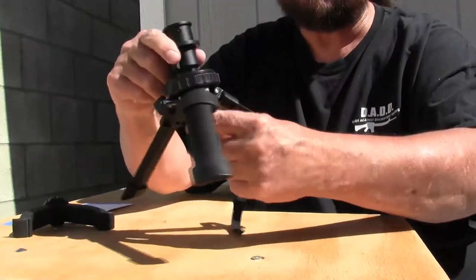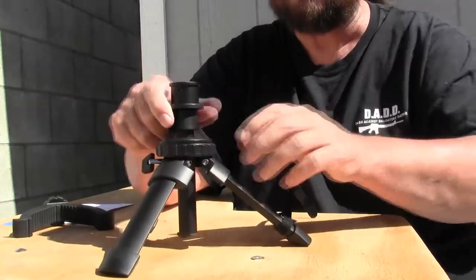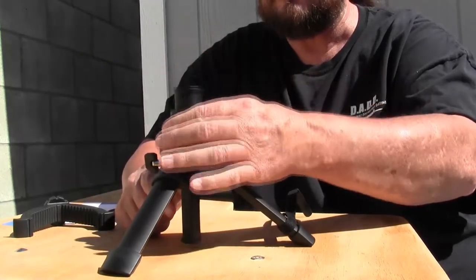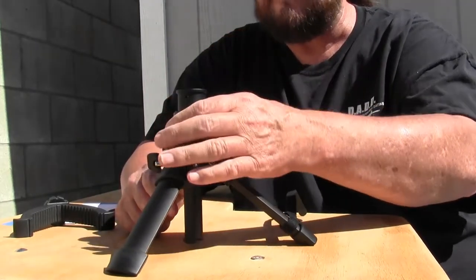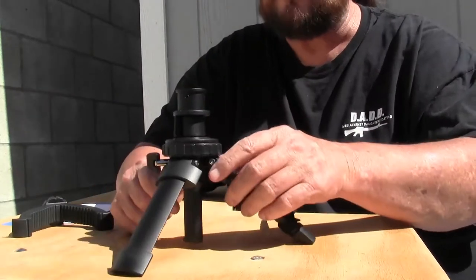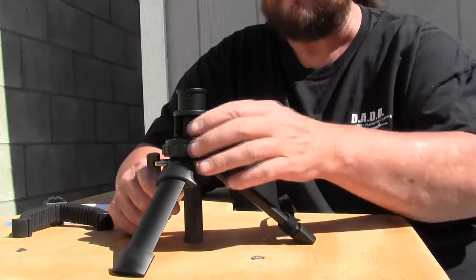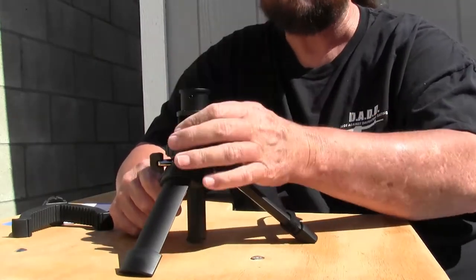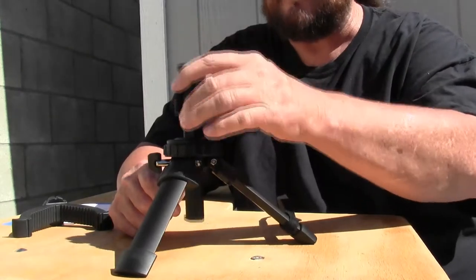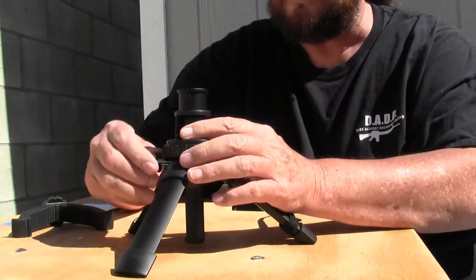I have a tripod that I've been using for years and it does not have that feature, and it's kind of frustrating when you go to pull it up a little too far and the tube pops out of the legs.